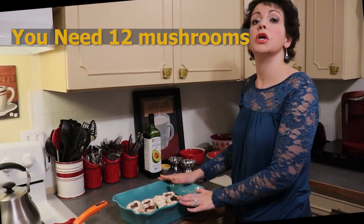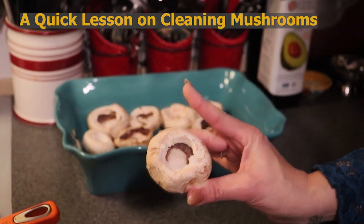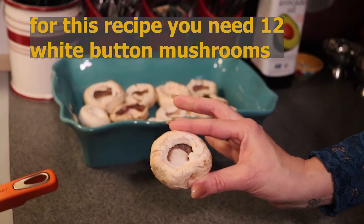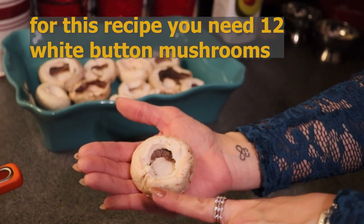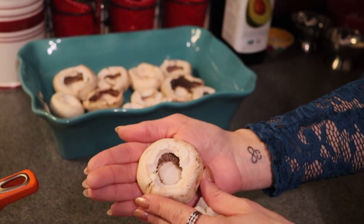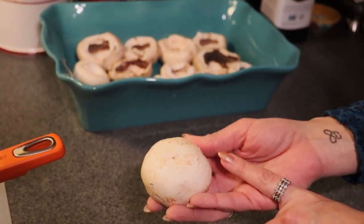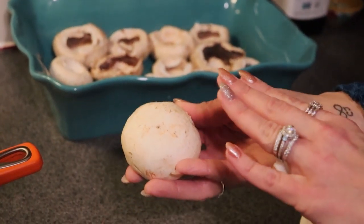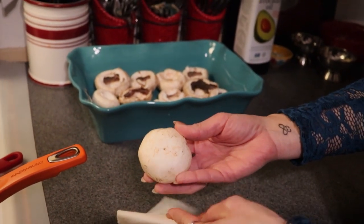You also need a baking dish for your mushrooms — mine is about 9 by 13 because we are going to be using 12 mushrooms. I have white button mushrooms here, but you could use portobello. It needs to be a mushroom that has a bowl shape to it, so cremini would not work well for this recipe.